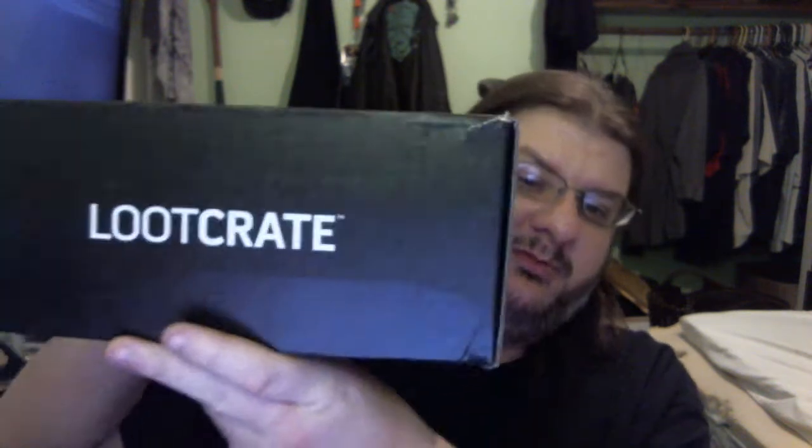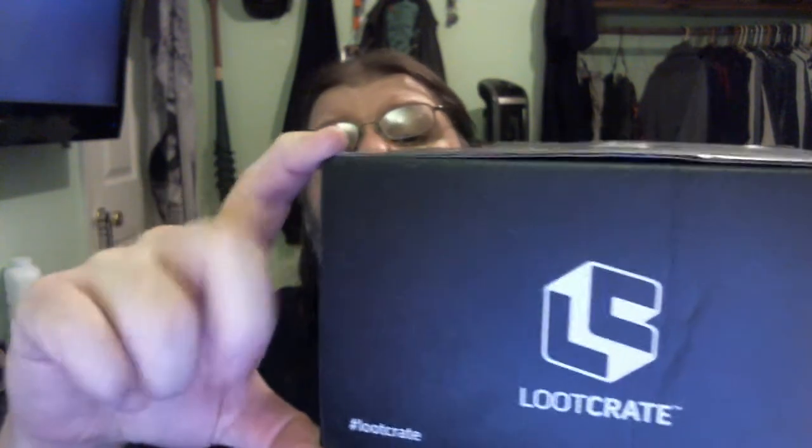What's up everybody, Buddha back here again, and it is once again time for the Loot Crate. This is a big box comparatively to what we've had in recent months. It's probably 12 to 11 inches across, plus probably 6 to 8 inches there, and about 4 to 5 inches deep. So a big box. Anyway, the theme for this was Kingdom, so let's just get into it.